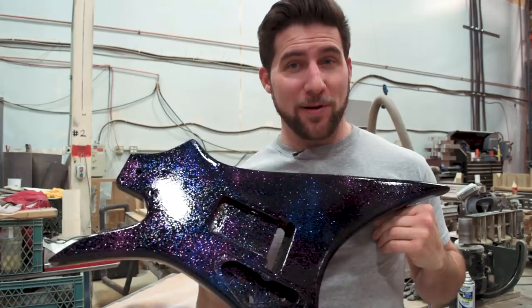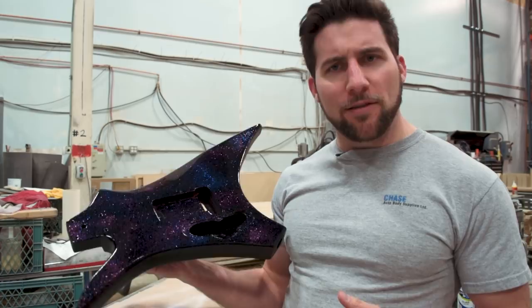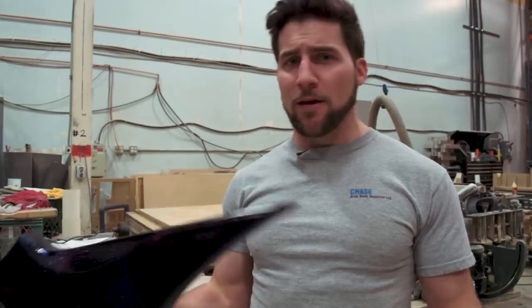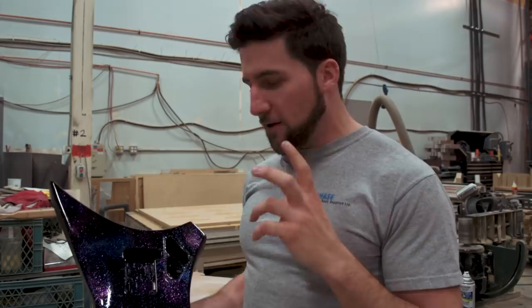That's got a little bit of sparkle to it! I am pretty happy with that — it's definitely got that kind of nebulous sparkle I was going for. Now, that black base pearl under there — if you want a starker contrast, something that's going to jump out even more without that background sparkle, just skip that step entirely. Go in with your bright pinkish-purplish violet and your bright blue, and those will really jump out if the background is flat black with just the clear coat on it.